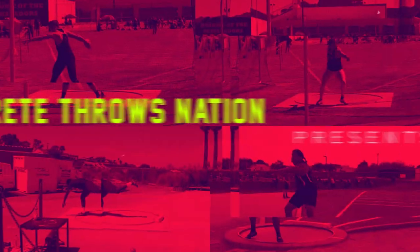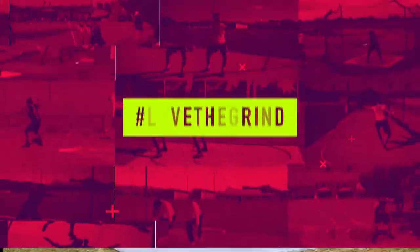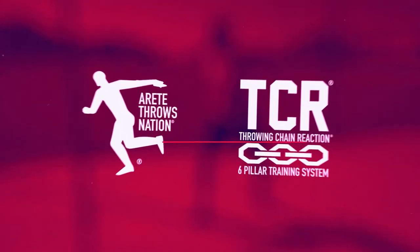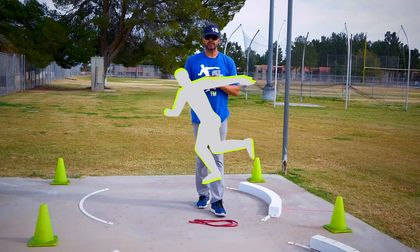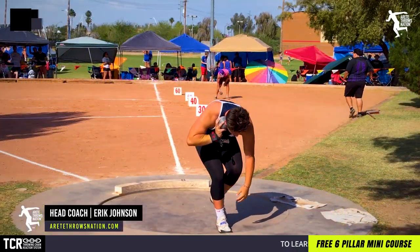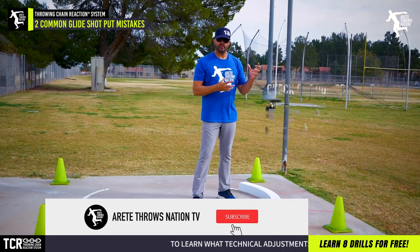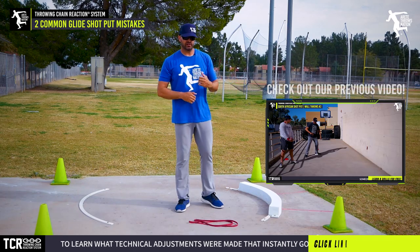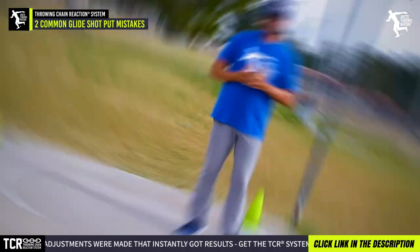Hey everybody, it's Eric Johnson from Air Tape Throws Nation. In today's video we're going to talk about the glide. In our last few series we put up some videos talking about wall throws, and we wanted to break it up and give you some glide work to focus on.